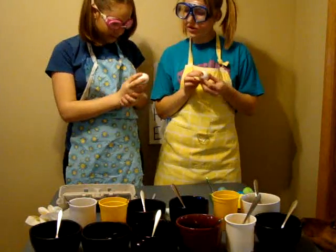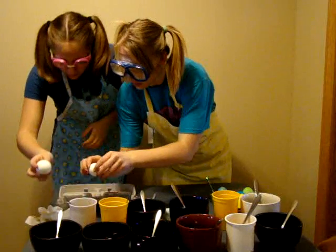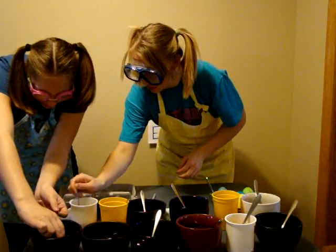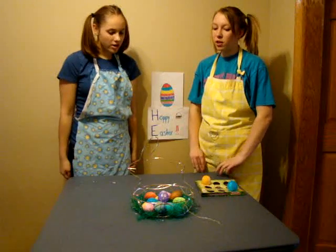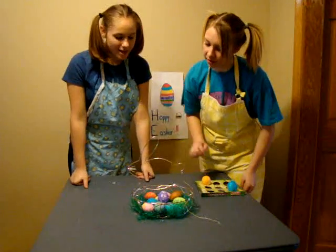What color are you going to do yours in? Orange. I don't know what color I'm doing mine in — I'll go with purple. Look at all these eggs that we dyed! I know, they're so cool and pretty. Look at that blue one — awesome!